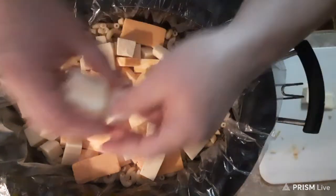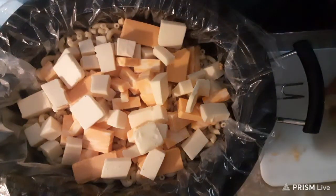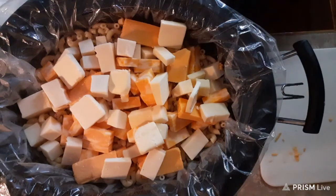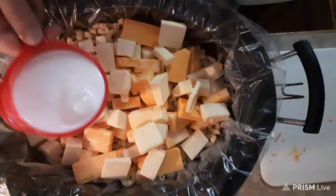Alright, so here's our butter — the rest of our butter. That's one stick of butter. And we're going to add our two cups of milk. Now, when it gets to the two-hour point, I would come in and stir it.